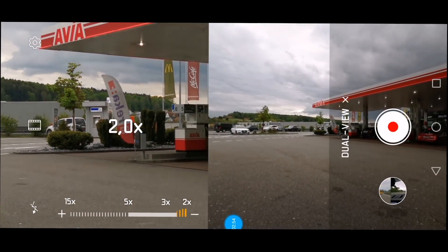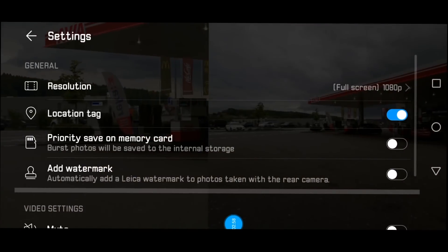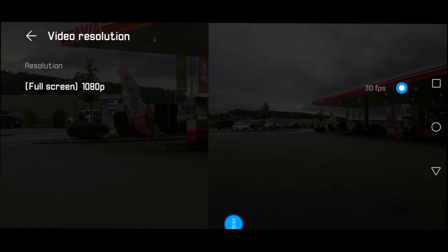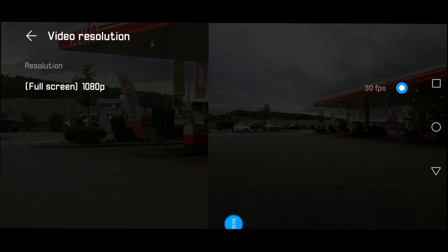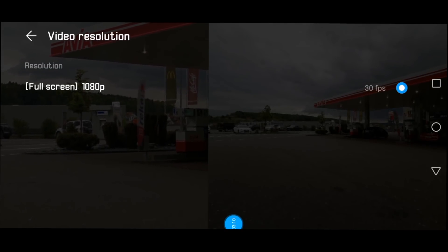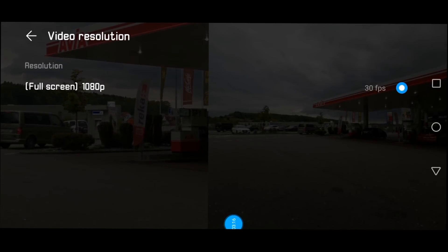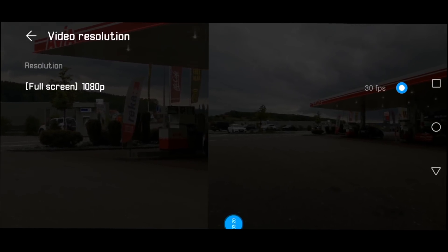We can also swipe all the way back to two times. On the resolution side, let me briefly go into settings. The only resolution offered is 1080p full HD — I'm fully happy with that. It's not as bad as in time-lapse mode. 30 frames per second is also quite nice, so this is something we can work with.